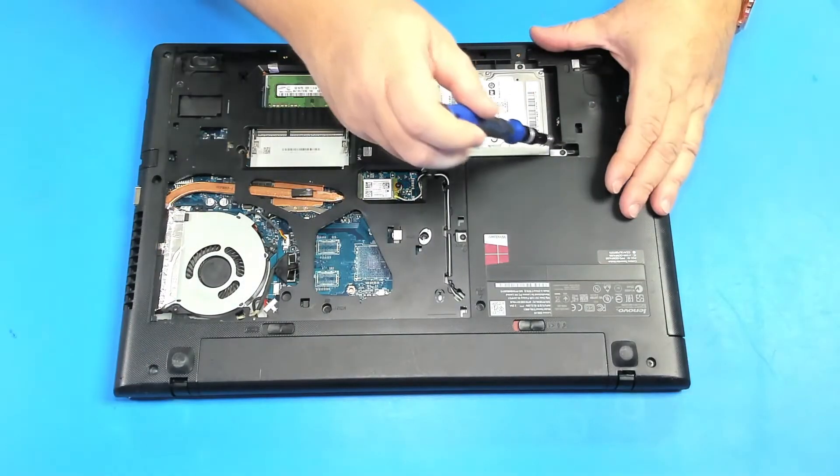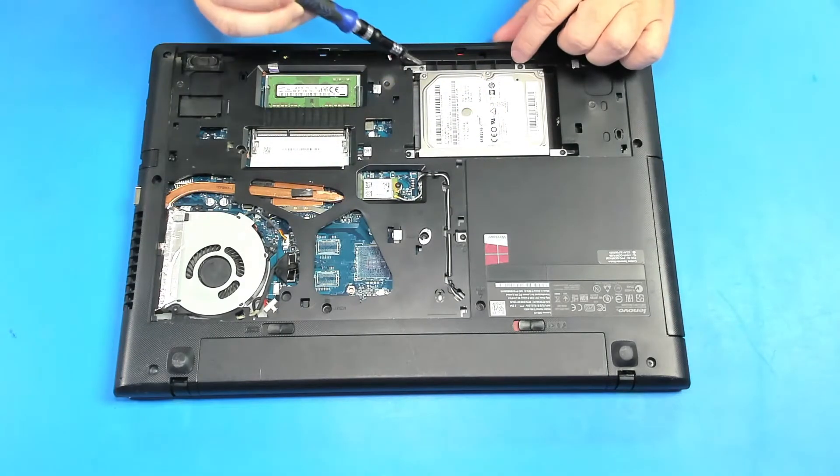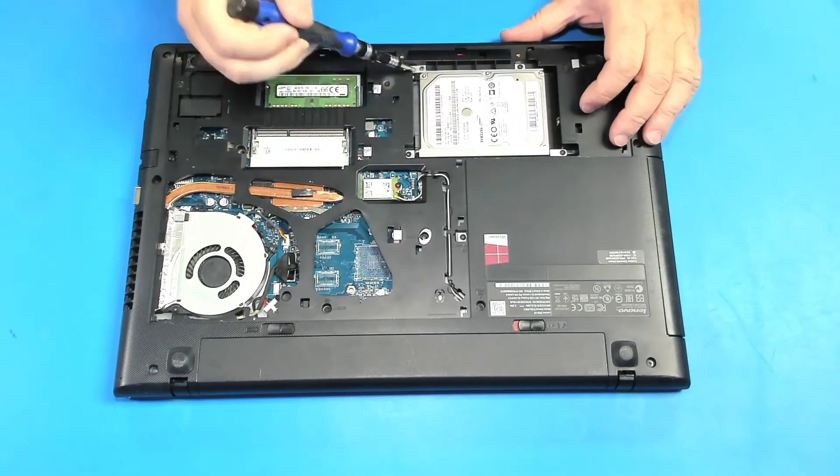Here's your hard drive. Let's remove these four screws — one, two, three and four.